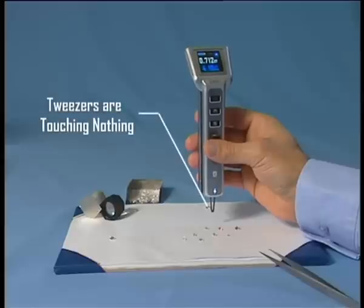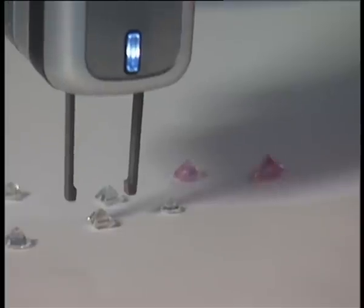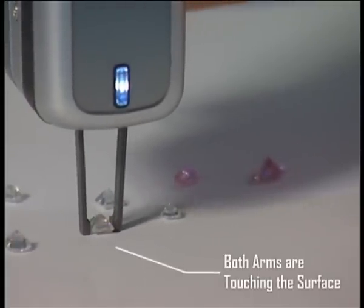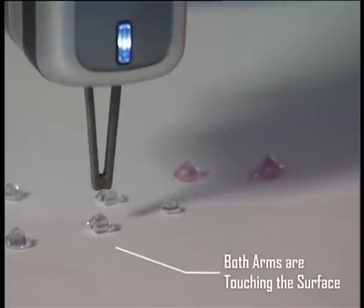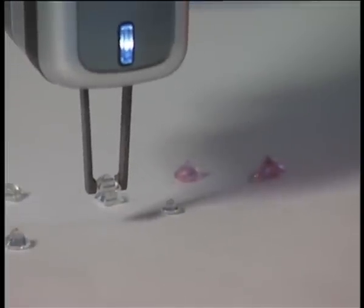Make sure the tweezers are touching nothing and pull the trigger on the back of the Vibe to initiate a measuring process. After the tweezers have opened, position the arms at the sides of the diamond. Make sure both are touching the surface and release the trigger. The tweezers' arms should close on the diamond's girdle.